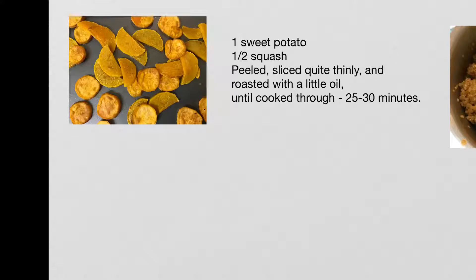First of all we're going to peel a sweet potato and half a squash, chop them up thinly, and roast them in an oven at about 180–200 degrees for half an hour until they're cooked through and crisp.